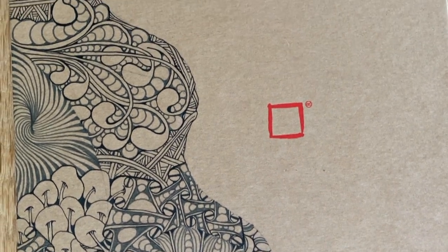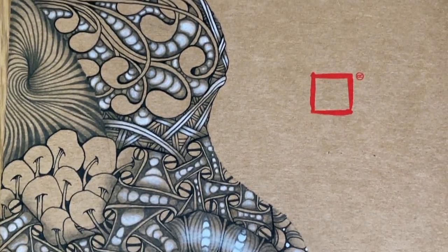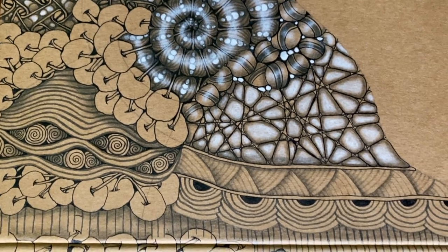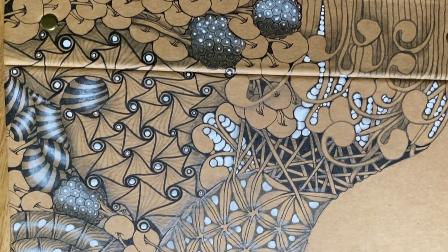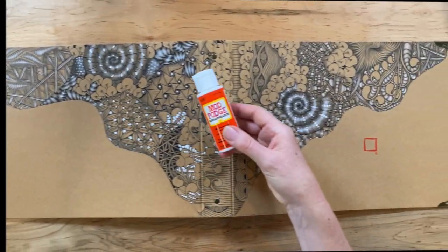I used a black Micron and the two gray tone Microns on this. And the white charcoal pencil, which is just so awesome on this paper. There is a little bit of jelly roll on there too, so I did use both, but a lot of the white you're seeing is the white chalk with the graphite pencil.